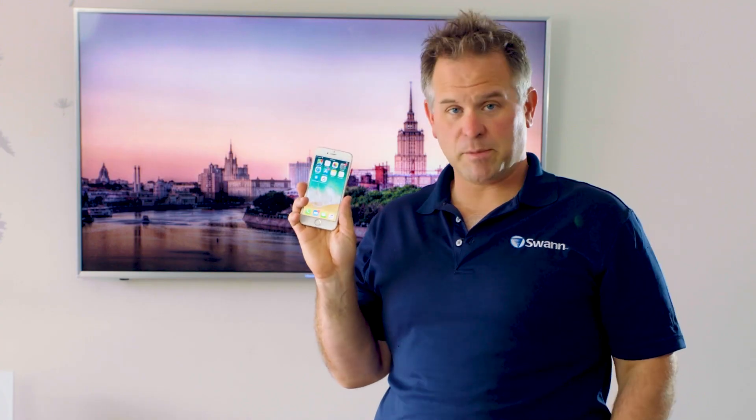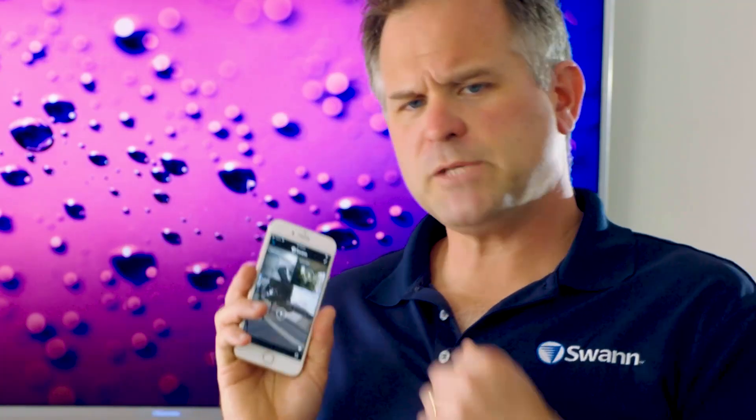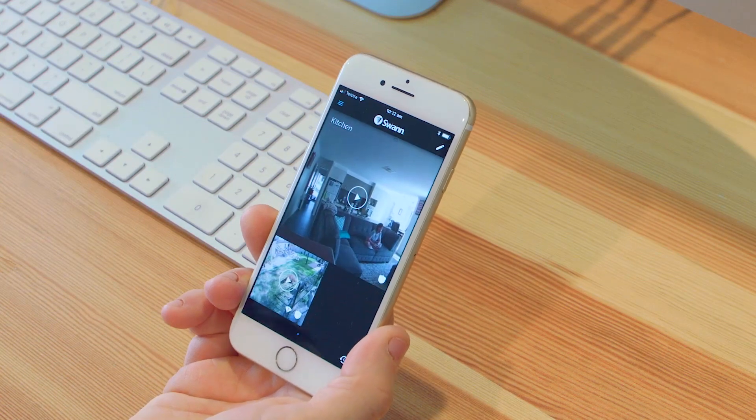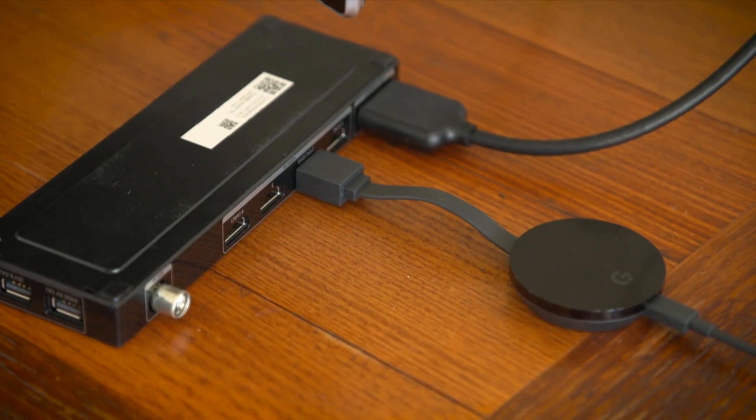Now let's see how to set them up. Before you start, please make sure that your Safe Bus 1 cameras have been paired with the Safe Bus 1 app, you have a Chromecast connected to your TV, and you have the Google Assistant on your phone or a Google Home device installed.